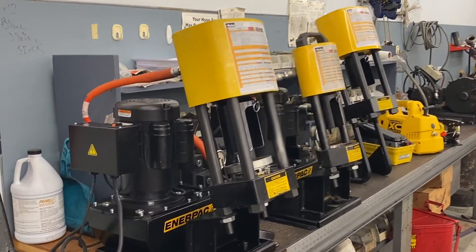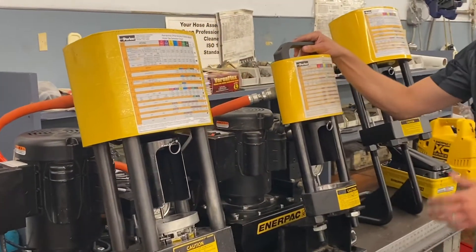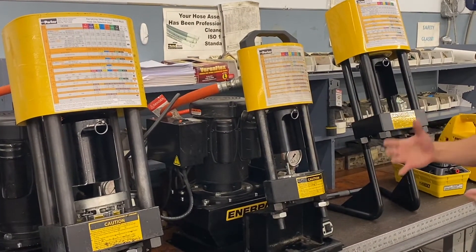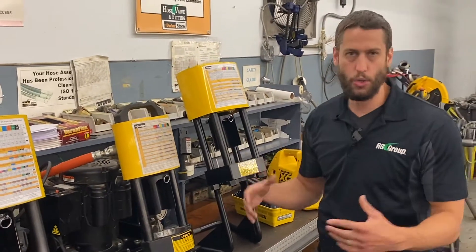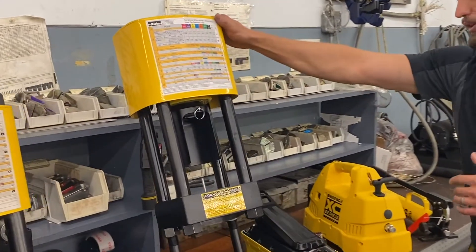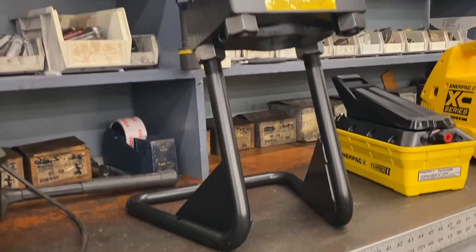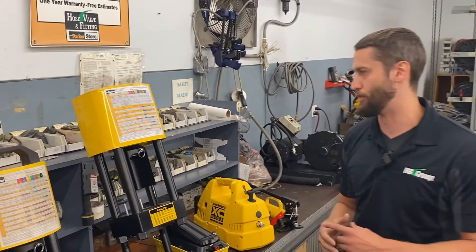The Carry Crimp 2 also covers a wider range of Parker series fittings. As far as power units go, we offer these crimpers two different ways. We offer the bench mounted units, which you see here — this is an all-in-one unit with an Enerpac 115 volt power unit attached. Just like the name suggests, these are meant to be bench mounted and stationary, so if you have a hose room, a parts room, or an area where you're making all your hoses, this is the model you want. We also offer the crimp head separate from the power unit, which is great if you're moving between job sites or throughout your facility. We also see these on mobile service trucks.